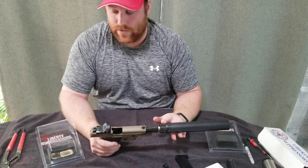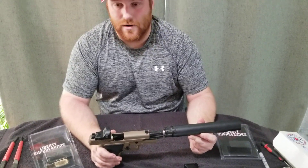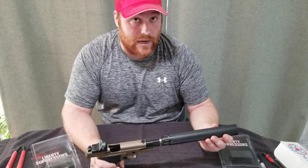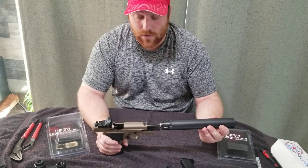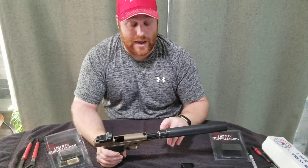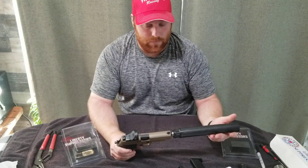They make boosters in a half by 28, like we have here, and also in a 5/8 by 24 that you would need for a .40 caliber or .45 caliber. Now this suppressor is rated up to 9mm, but they do make the Cosmic Axe — instead of the Mystic X — and the Cosmic Axe is good for up to .45 caliber. The Cosmic Axe uses the same adapters as the Mystic X, so that's important to note. But you would never really have a reason to put the 5/8 by 24 booster on this suppressor.